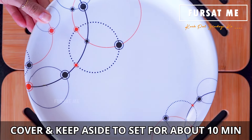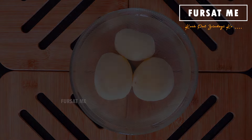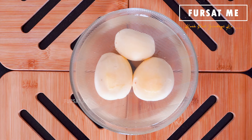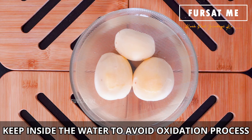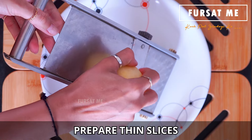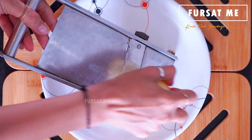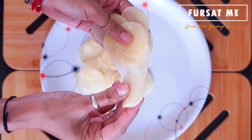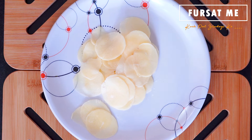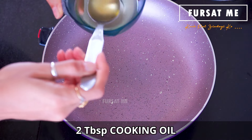Now cover the batter dish and soak the potato slices in water so that the excess starch from the potatoes is removed. Cut the potatoes into thin, even slices. Add a little oil to the pan and spread it evenly.